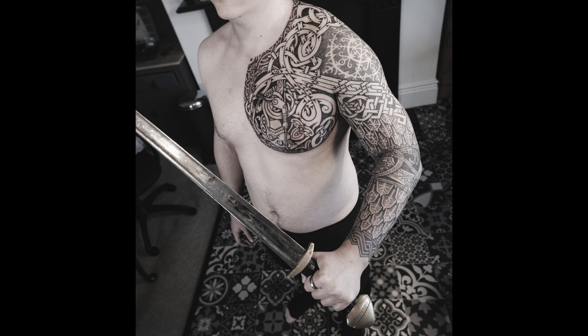Time for another video of my usual nonsense. An armor sleeve made on a gentleman named Josh, or Joshua.